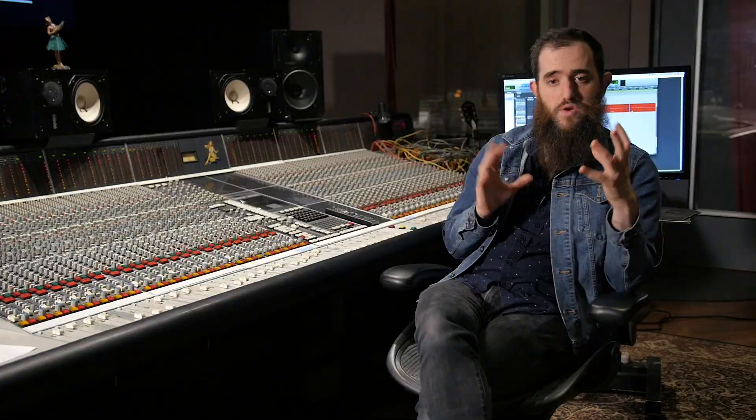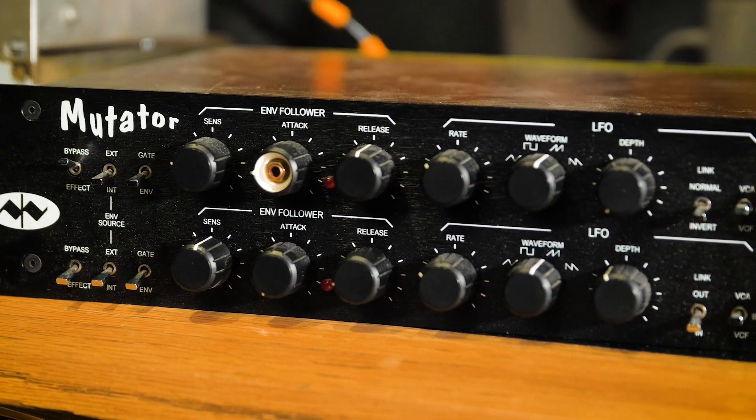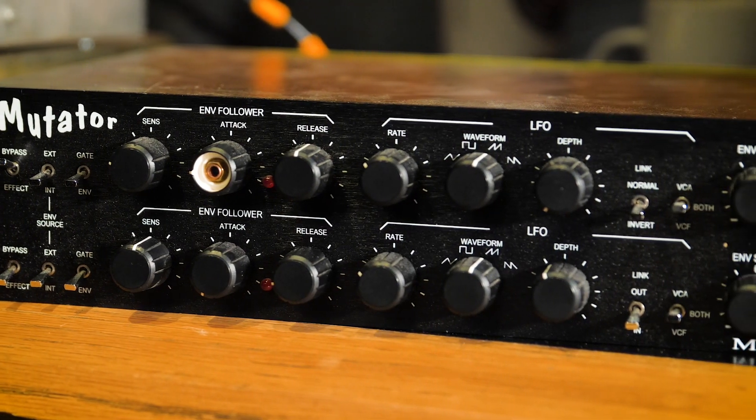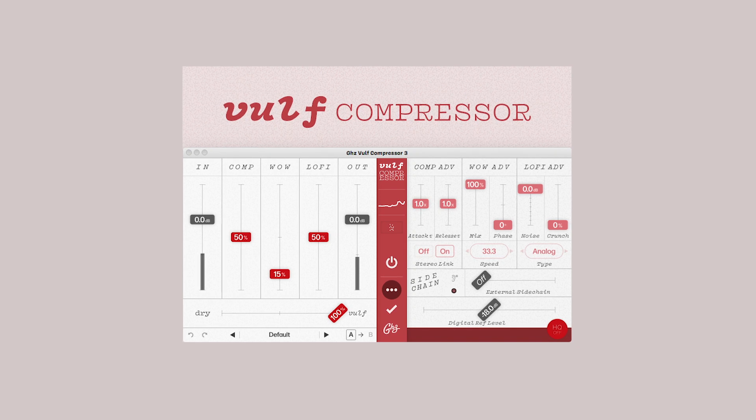Essentially a wah pedal. For this instance we're going to be using a Mutator made by Mutronics Limited. And after we record it we're going to put a little bit of Wolf compressor on it just to kind of bring everything super forward. And we're going to see how it sounds.